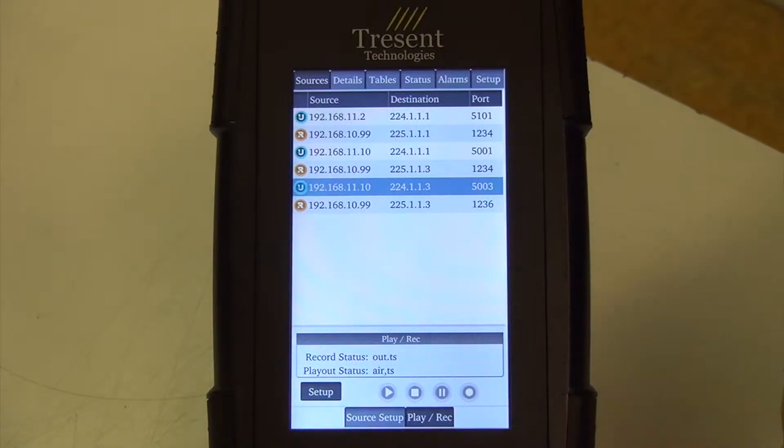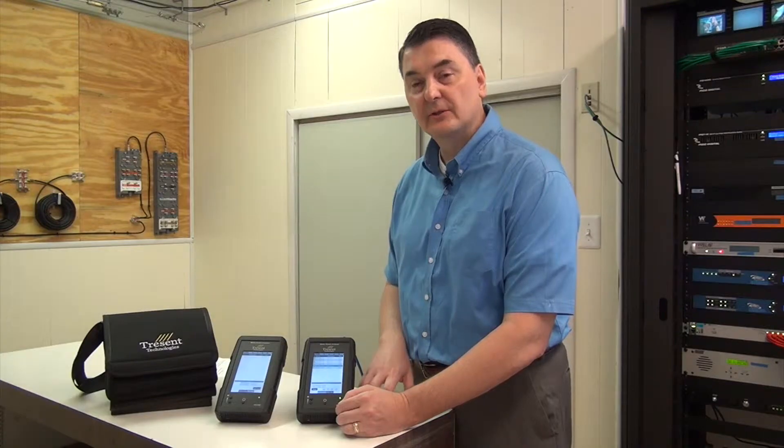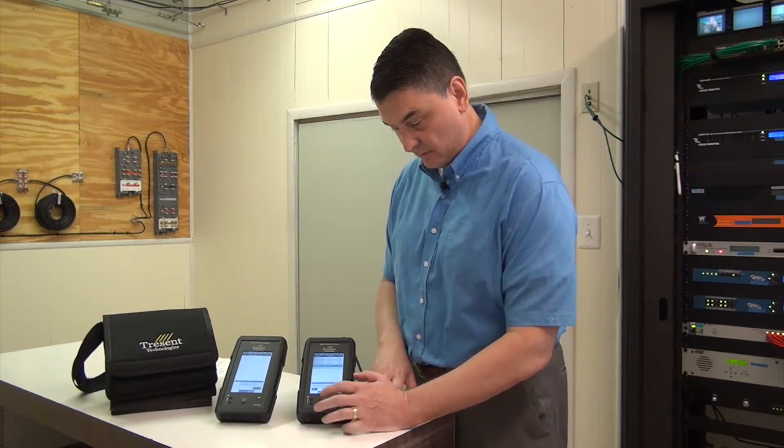It has record and playback capabilities with an internal 256 gigabyte hard drive. That comes standard with the unit.